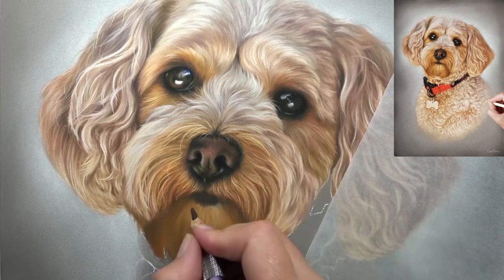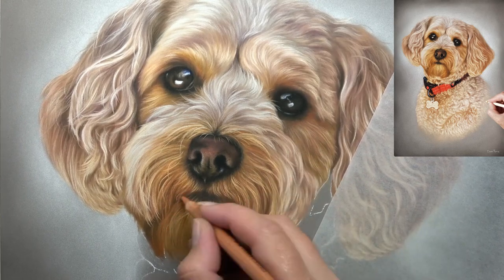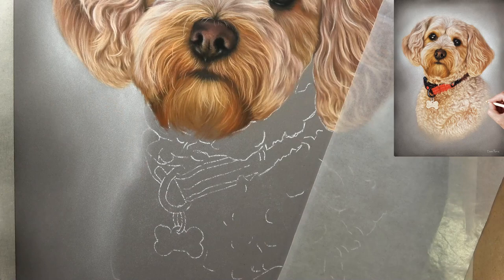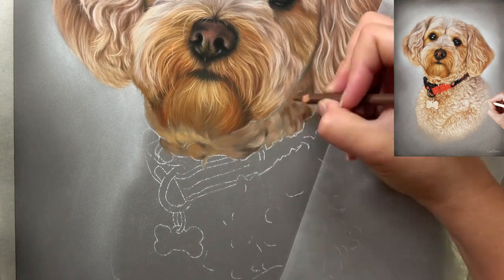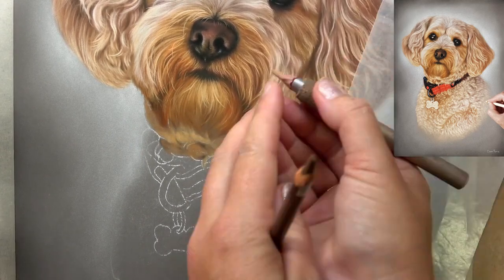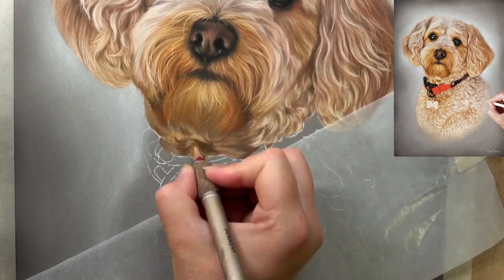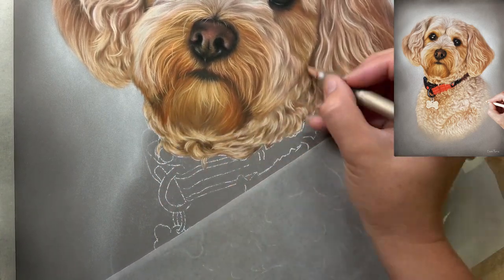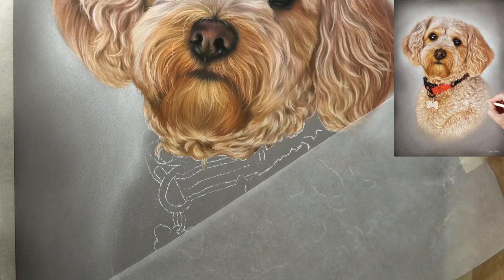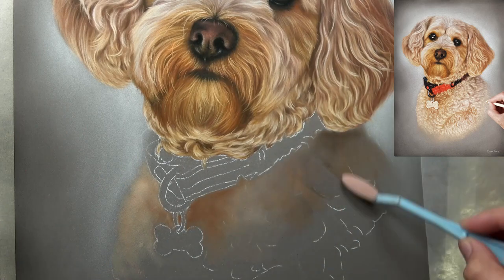Another important thing is drawing in the correct order. If any section of fur overlaps another part of the body, draw what is overlapping last. For the chin here, I made sure to put the chin in first and then added the final details of the top part of the muzzle later. Doing it in that order makes the fur from the top lip look like it's overlapping onto the lower lip, which is exactly what you want. I made sure to finish those final pencil strokes for the top section once the chin was drawn in.